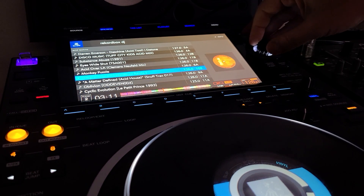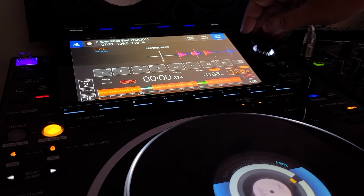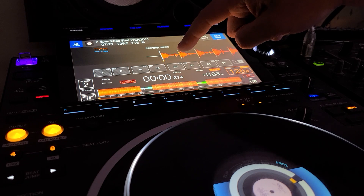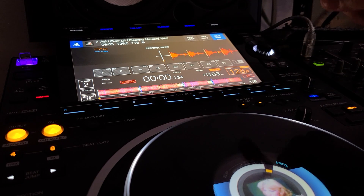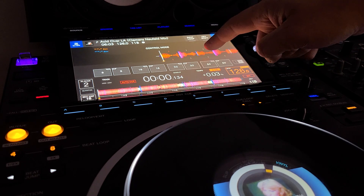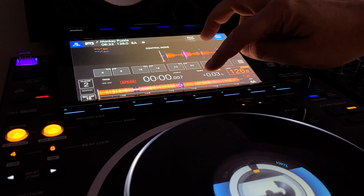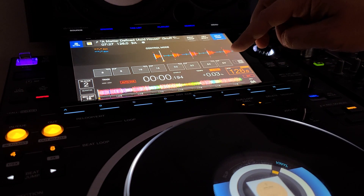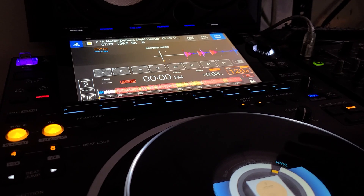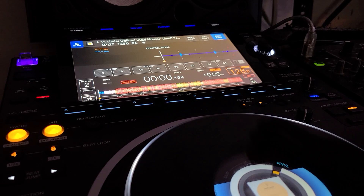When I load up a track and go to the next one, you're going to see the delay when switching. If I go to the next track — new song — see the delay? Hit the button and there's a delay for the waveform showing up. Not too bad, but still, there shouldn't be a delay. That's number one — a little bit of a nitpick.